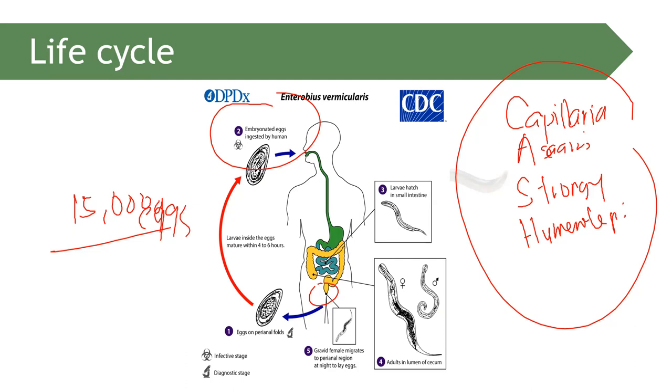Enterobius vermicularis is capable of what we call familial tendency. The infection can spread within a family — if one member is infected, all household members should be assessed. Because it is easy to acquire through inhalation or ingestion, one person can infect others in the home.